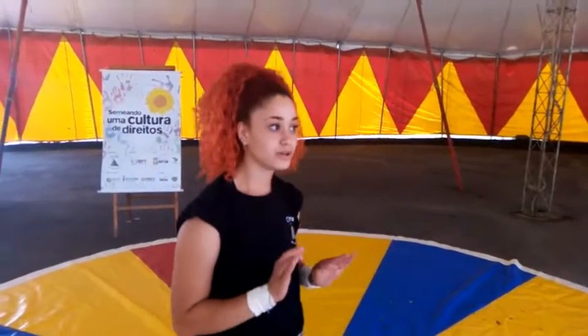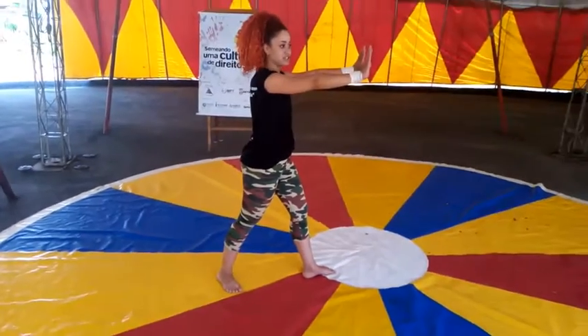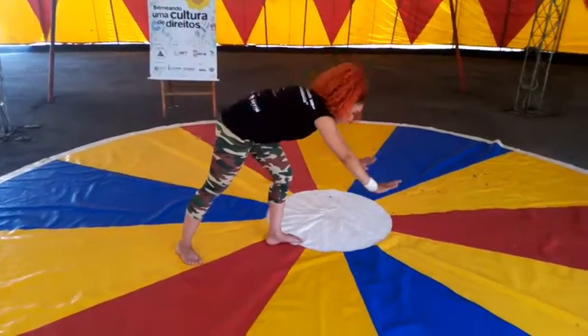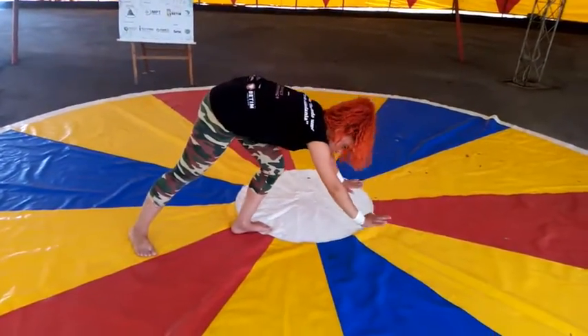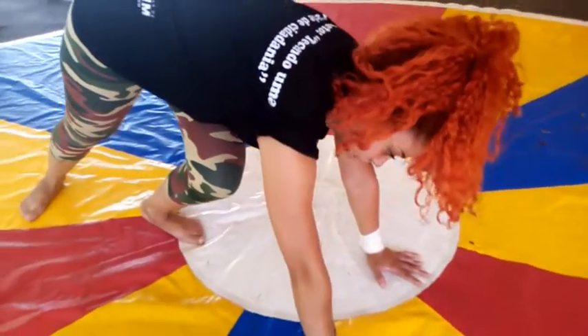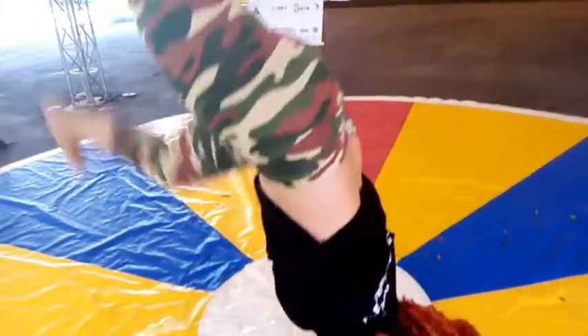So, let's go to the tip of the hand. Step one — up and pull it away. Up! Up! Up! And push.